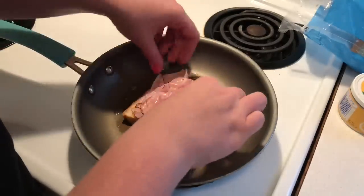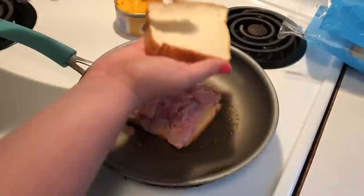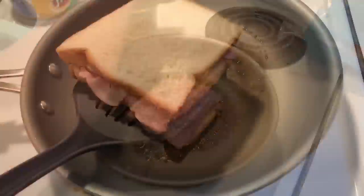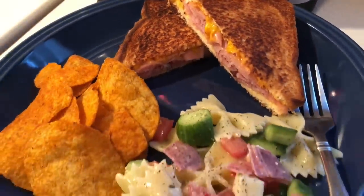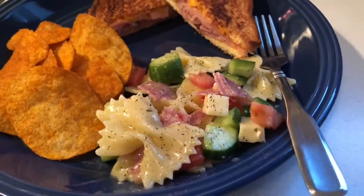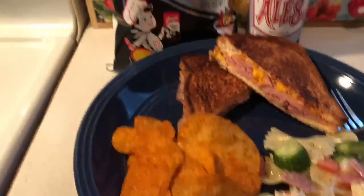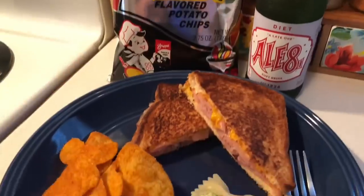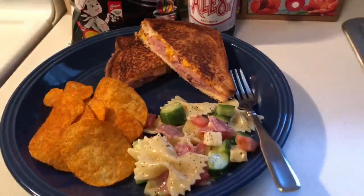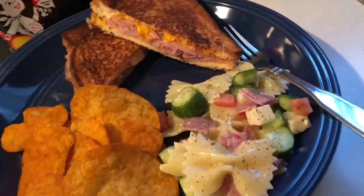I'm just going to cook those up grilled cheese style — the footage is kind of bad because I was running out of storage — but I just put a thin layer of that cheese sauce on top and brown that baby up. It was seriously the best one I've ever made, all because of that dip. I sprinkled some pepper on my pasta salad, and then we have our Kentucky staples: some Grippo chips and a nice cold Ale-8 — the perfect summer dinner.